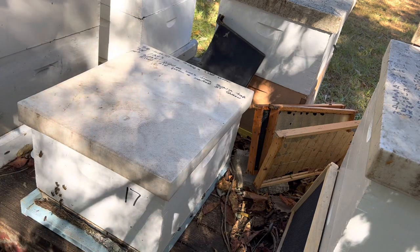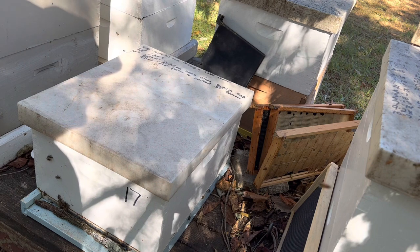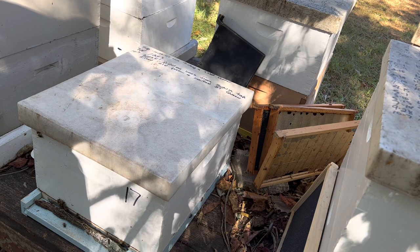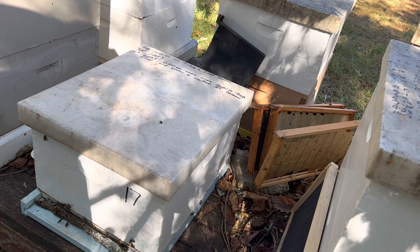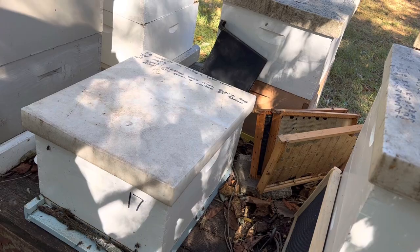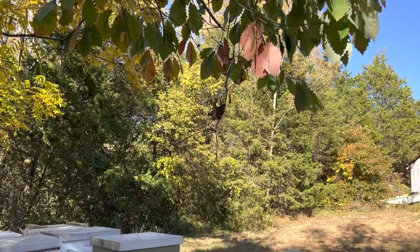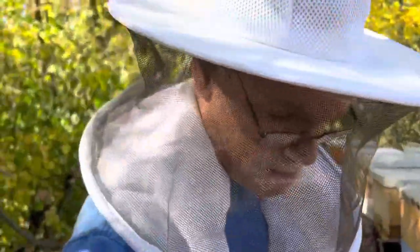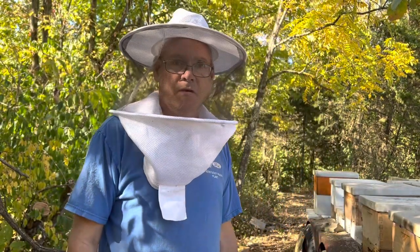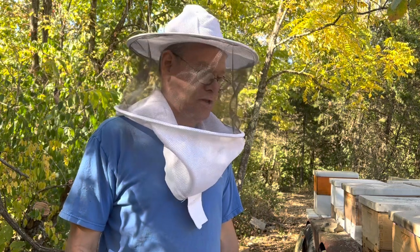All right, next time we come out here to feed we'll bring our sugar blocks with us — probably be okay until Monday. We might make some up, but we'll have them with us and then we'll be able to feed everything whether it can take liquid feed or these sugar blocks. Should be good. That's a short video for the fondant — didn't take long to make it up. Made it up in the garage so I didn't mess up the wife's kitchen, and it should take care of these other hives.